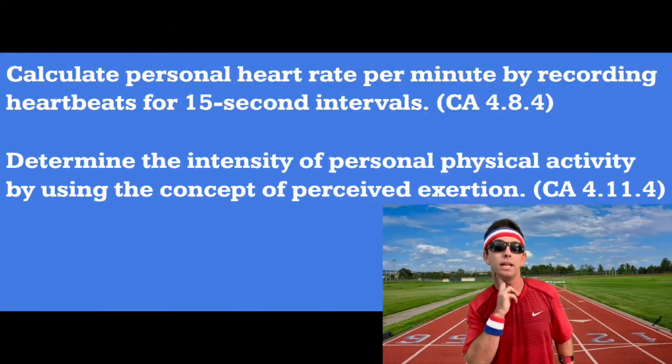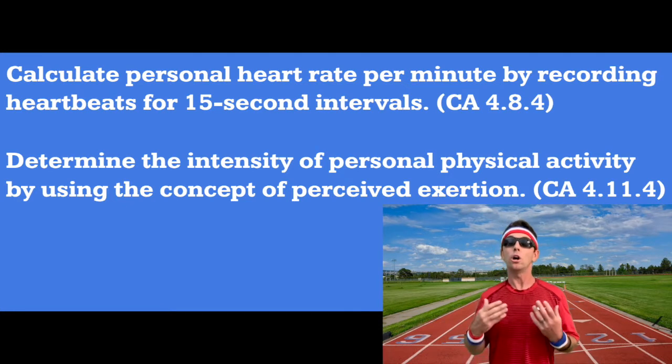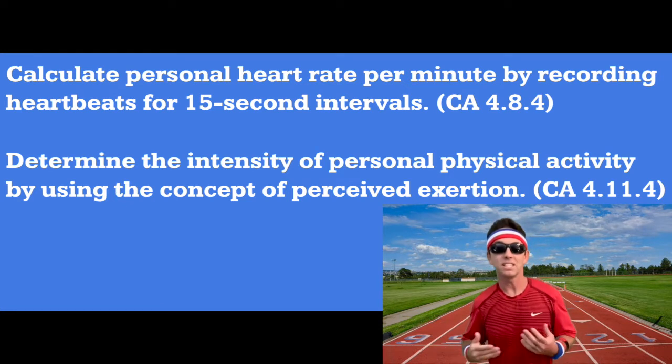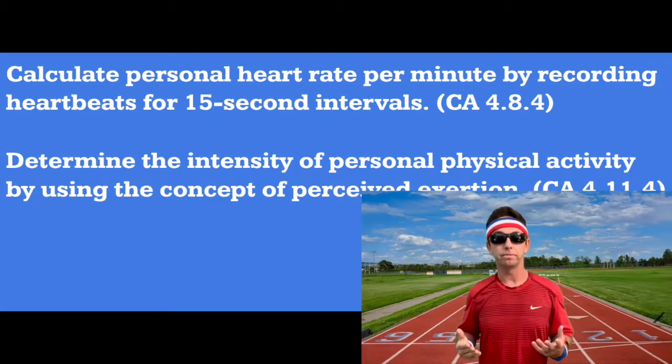Hello everyone, hope you're doing well and staying healthy. So what are we learning today? You'll learn how to take your pulse and calculate your heart rate per minute by measuring your heartbeats for 15 seconds. You'll also learn how to determine which intensity zones you're exercising in based on your heart rate and how you feel. You'll learn how exercising in different zones can help you reach your personal fitness goals.